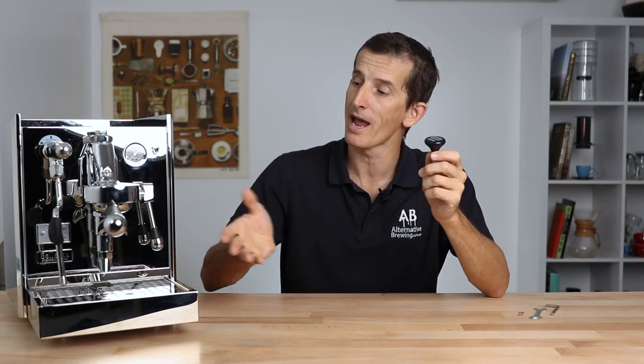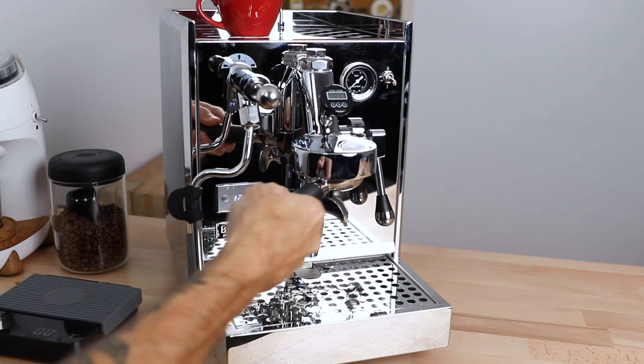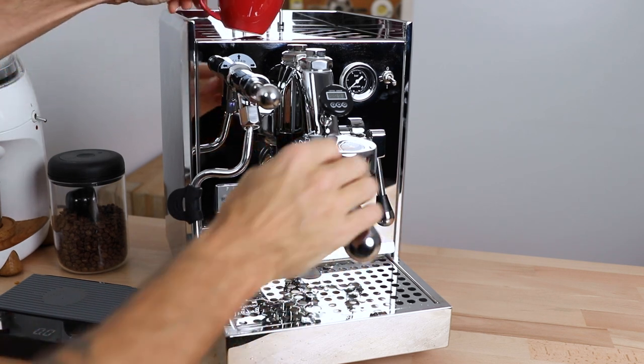Hi everyone, what's up? Joshua here from Alternative Brewing. Today we're going to be installing the Coffee Sensor group head thermometer into the E61 group head of the Balezza Chiara, a popular heat exchanging home espresso machine.